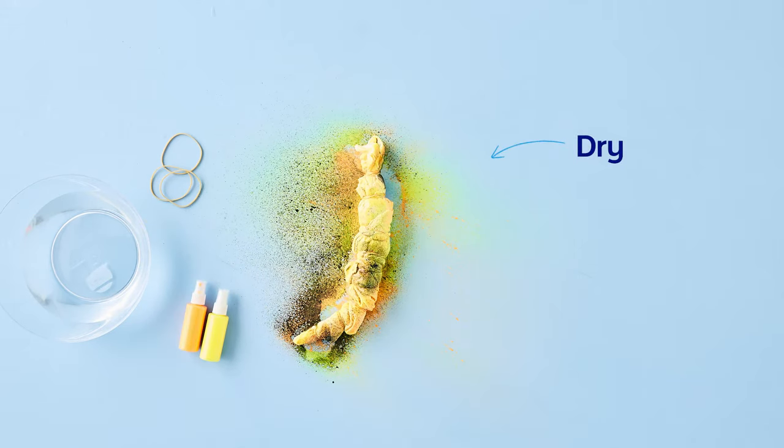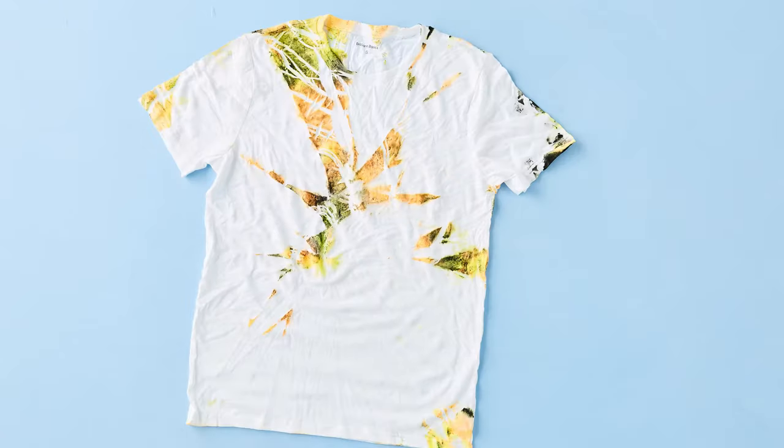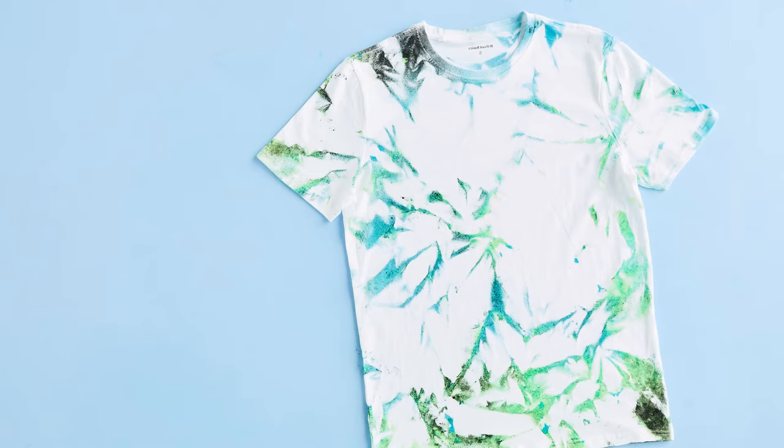When you finish spraying, let the t-shirt dry out. Once it's dry, remove the rubber bands and voila, unravel the shirt. There's your beautiful tonal design, making this tie-dye feel both minimal and modern.